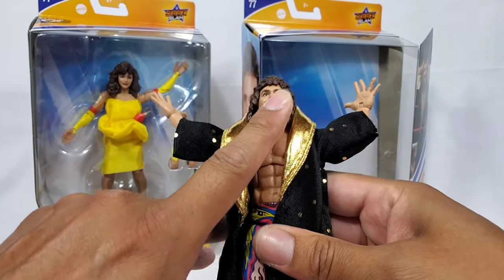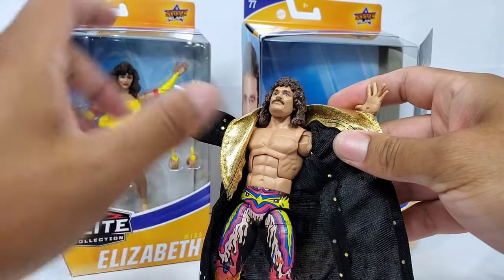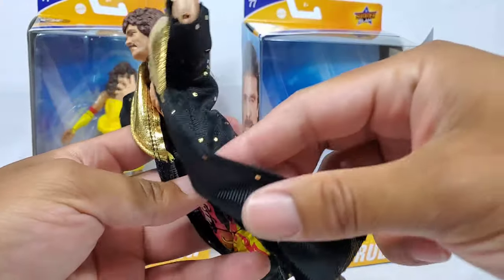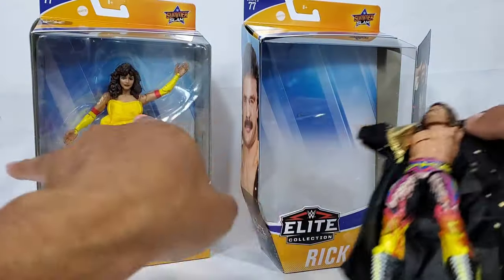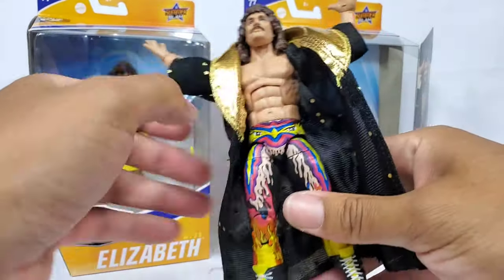The biggest concern I had about this figure when I first saw it was what this robe was going to do. A lot of figures back in the day with this fabric — not sure what type of material or dye they were using — but anytime you removed the robe, especially if it sat in packaging for well over two years, it would usually stain the figure. We're definitely going to take a look at that.